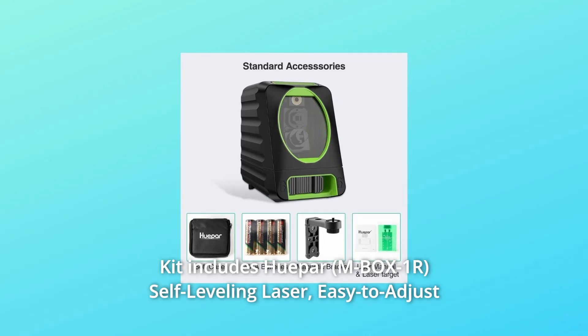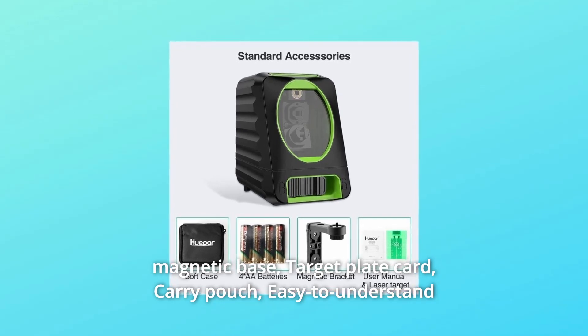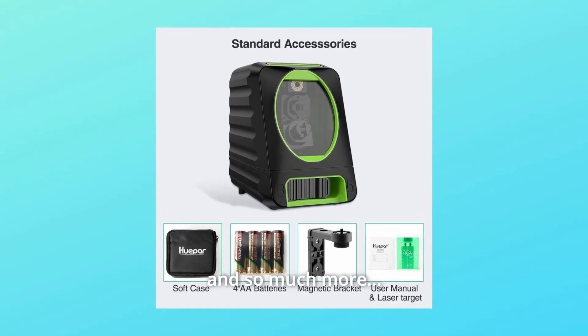Number 10: Kit includes the Hupar self-leveling laser, easy-to-adjust magnetic base, target plate card, carry pouch, easy-to-understand instruction manual, and a one-year limited warranty with an upgrade to two years upon product registration, and so much more.